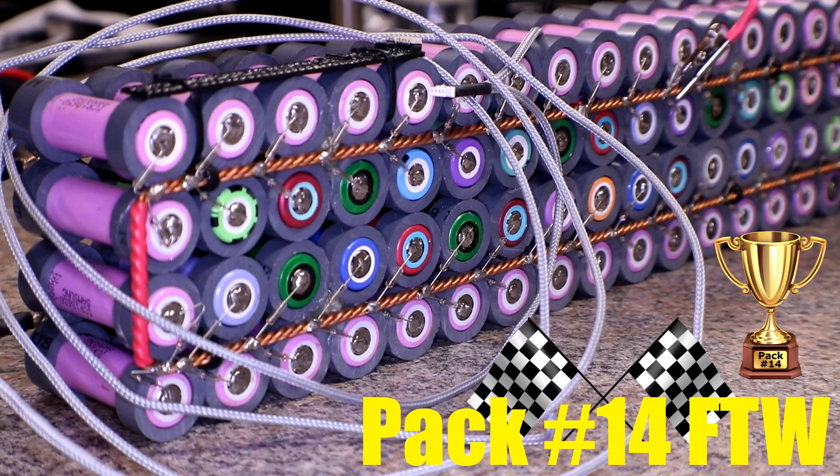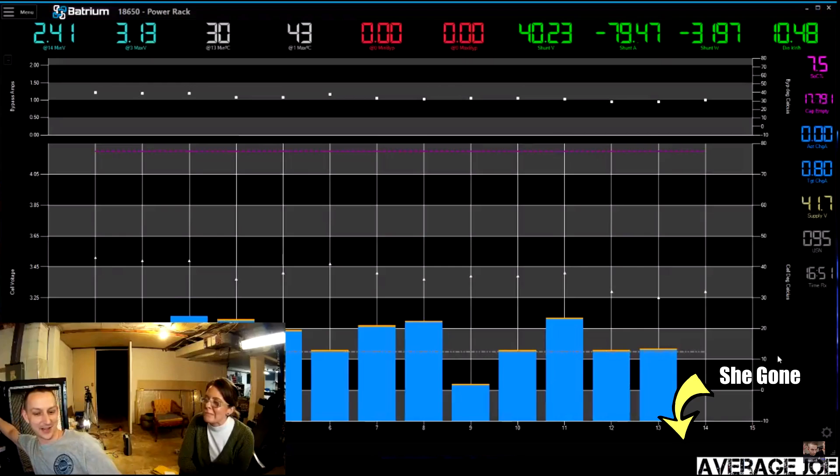I think the first little test I'm gonna do before I start removing cells or doing anything with this pack is a discharge test, and I'm gonna do it with the new Antimatter charger/discharger.